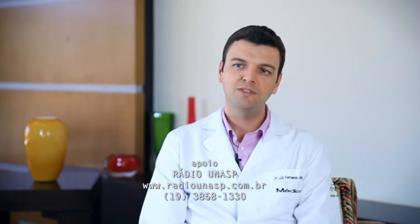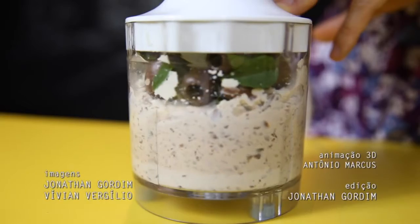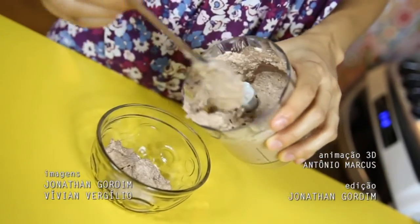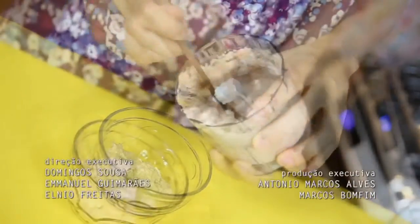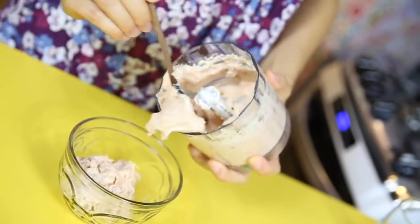Esses molhos também são muito carregados no sal. Eles têm também a presença do glutamato monossódico, que é um sal que pode, em consumo excessivo, aumentar a pressão arterial e trazer outros problemas para a saúde. A melhor forma de substituir esse tipo de molho industrializado é preparar os seus molhos em casa com ingredientes mais saudáveis, sem usar pimenta, excesso de sal ou gorduras.